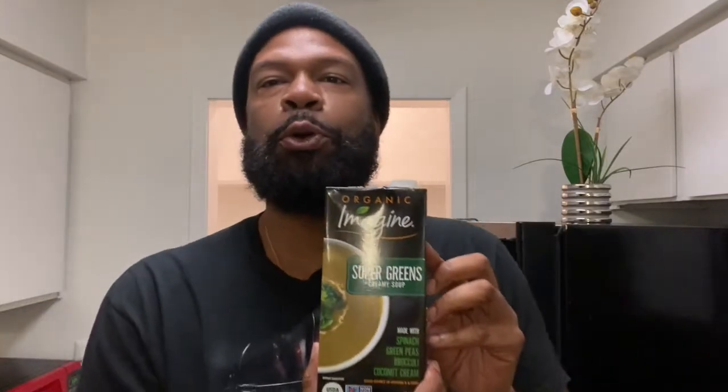You guys know we're starting our soup tasting series, our broth tasting series, so I have to shake things up a little bit. Today without further ado, I'm going to try a soup — it's by Imagine Organic. It's called the Super Greens Creamy Soup, so we're going to go ahead and cook this up and get down to tasting.